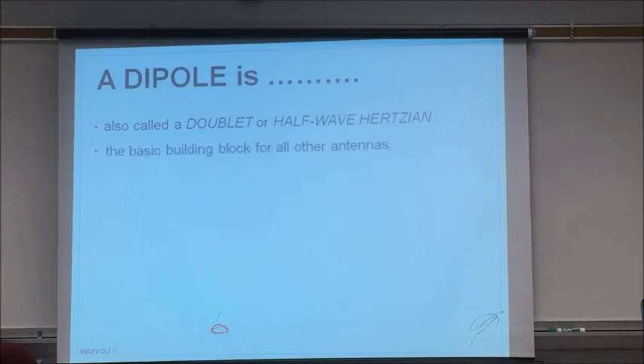It's the basic building block for all other antennas — all other antennas have a dipole in it somewhere. Very simple, easy to calculate, with a simple formula you don't even have to look up — one I've remembered for 53 years. Cost effective. And of all the neat stuff we have in our ham shack, this might be the only homebrew piece in your whole station.